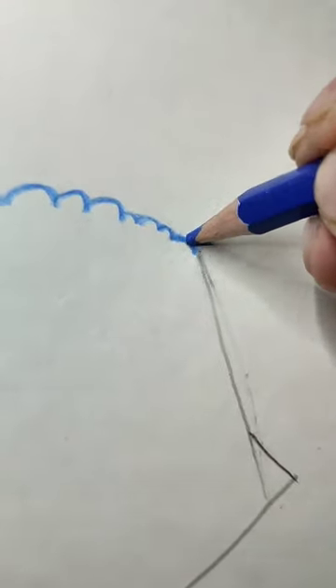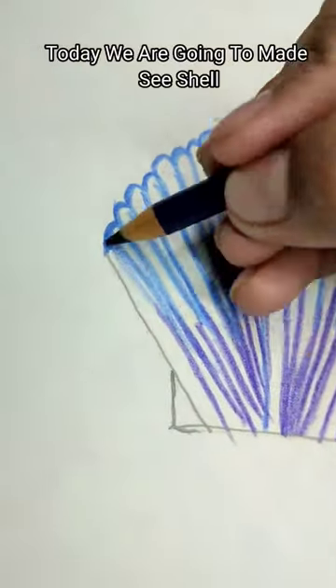Hello guys, I know I am late, sorry. Today we are going to make a sea shell.